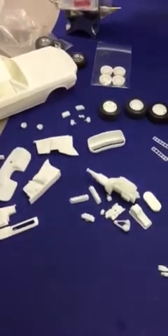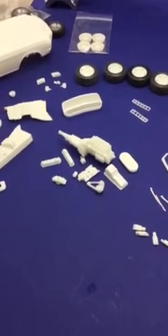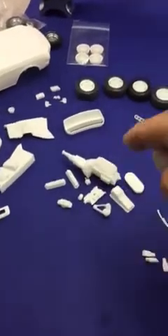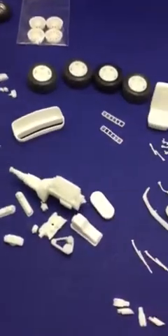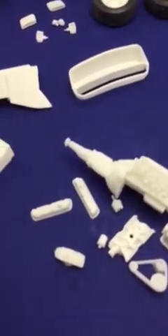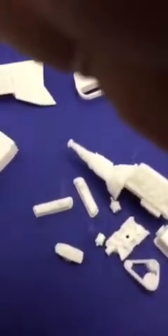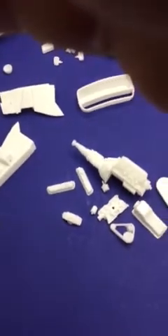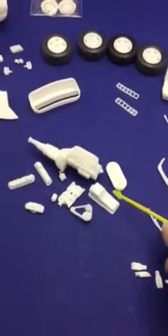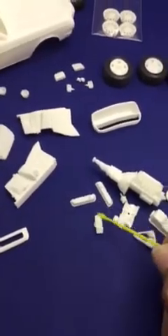I'll go around and show you several parts — what comes in the kit and what doesn't — so you guys can have an idea. This is definitely my next project. These are the engine parts right here. Look at how nicely detailed those valve covers are — the oil pan, air filter, intake manifold, and carburetor are all there.